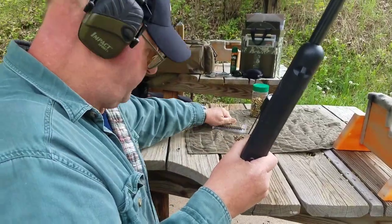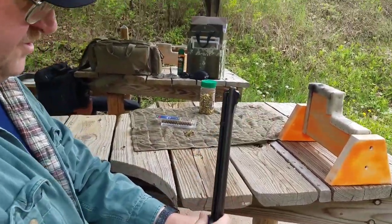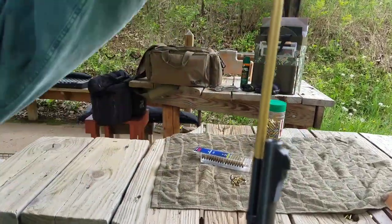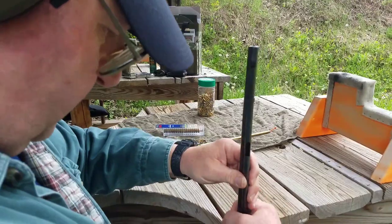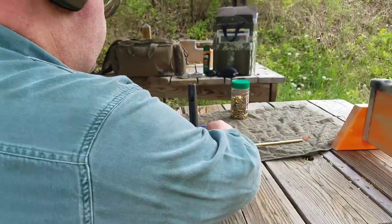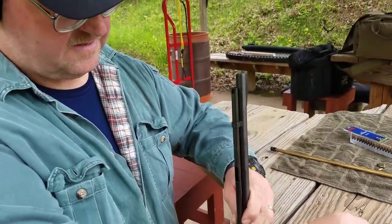We're going to dump some out here. This is tube magazine fed, so it's usually easiest to just take this out — it's out of the way — and then just put my rounds in here and drop those in.